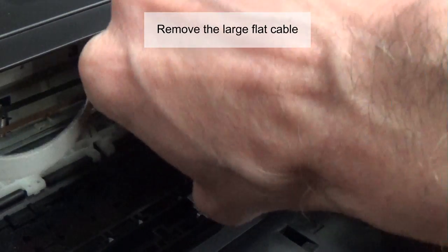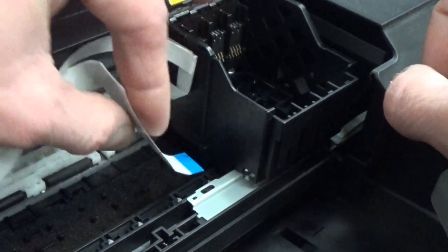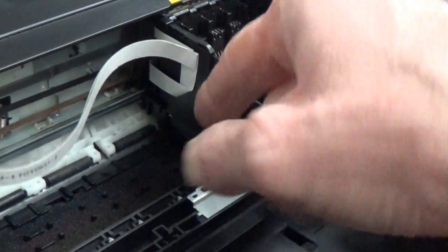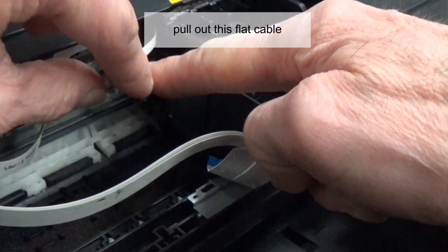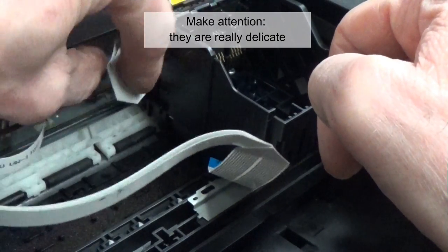Remove the large flat cable. Pull out this flat cable. Make attention — they are really delicate.